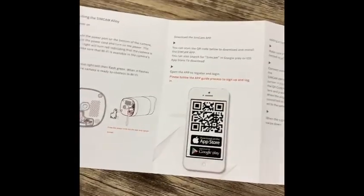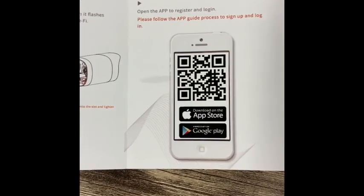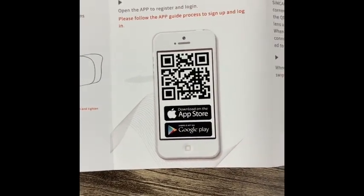The first thing you want to do after unboxing is to open up your camera app and scan the code, and it'll take you right to the Apple Store or Google Play.